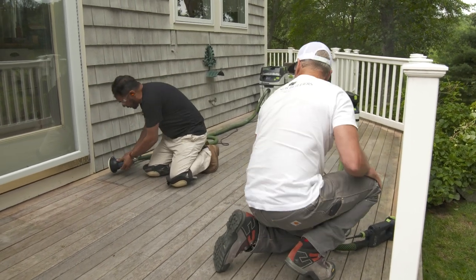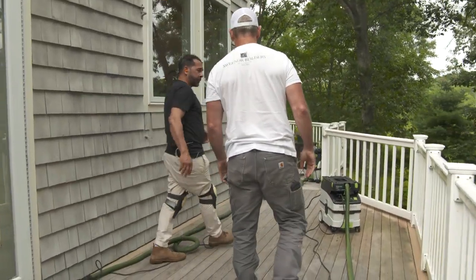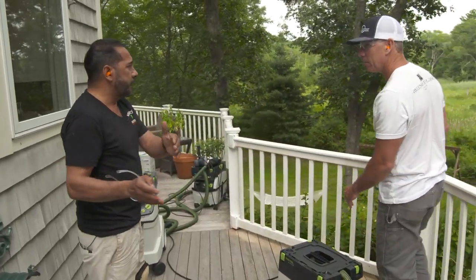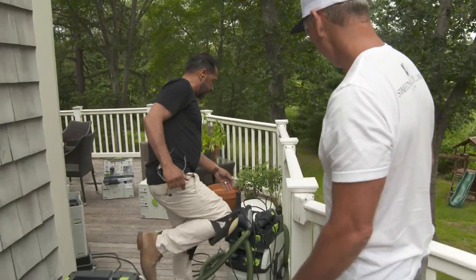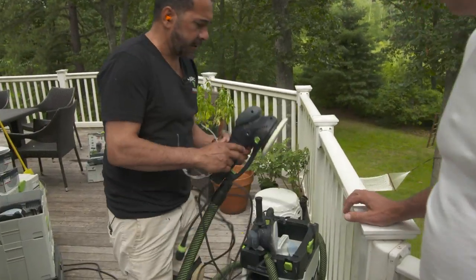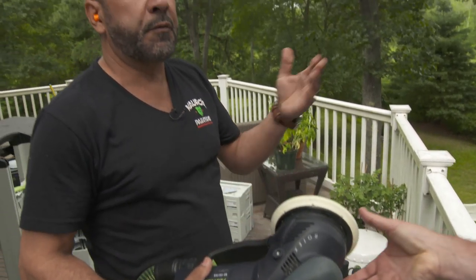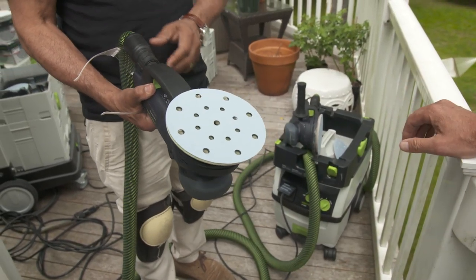That still looks good. I'm going to have a couple of guys jump in with us. While we're doing the edges, they're going to do the middle with two larger machines — they can do a lot of work faster. This has a variable speed — we're going to a speed of three, they can go up to five. Plus we've got six inches of coverage as opposed to five, so we're going to cover much more area much faster.